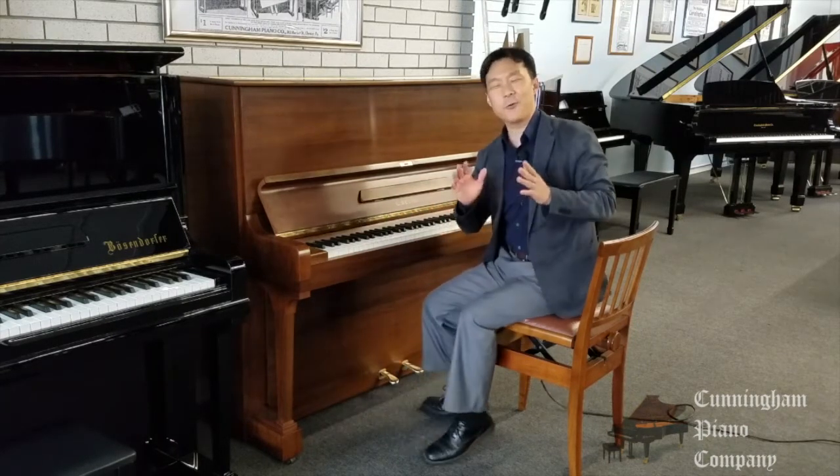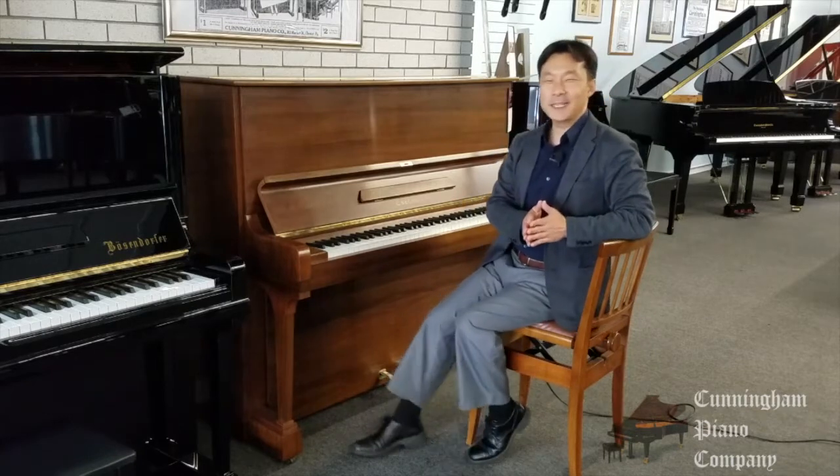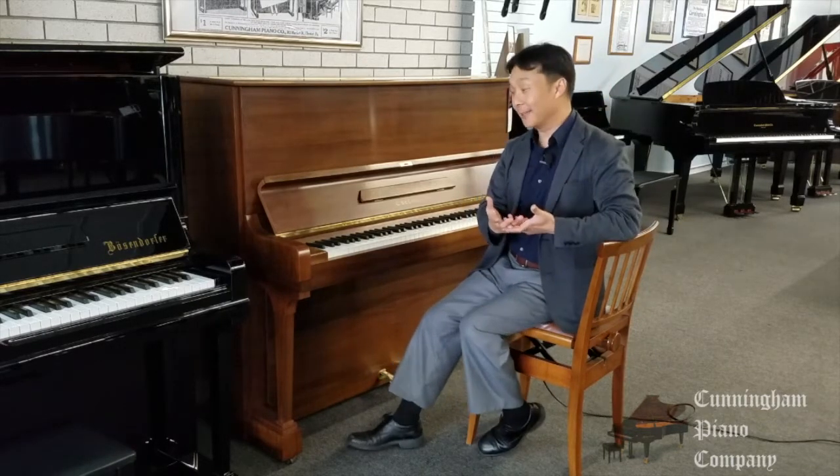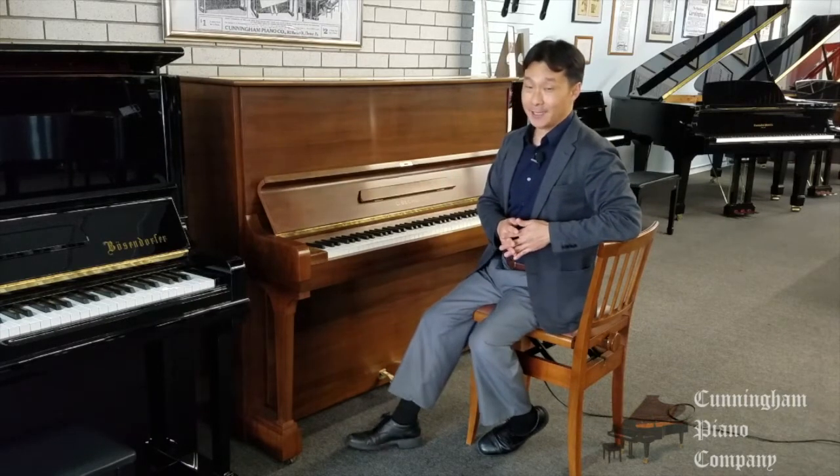You know, it's so rare to come across an upright piano with richness and depth and color, and this Bechstein upright has it in spades.